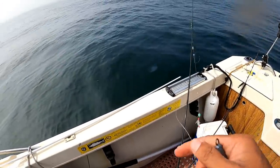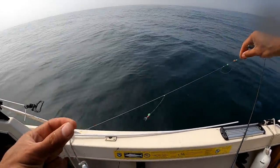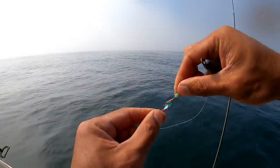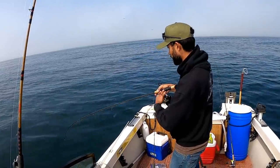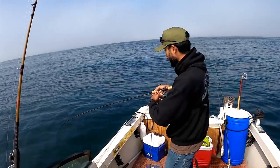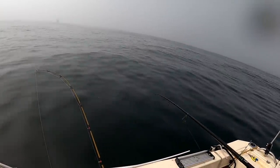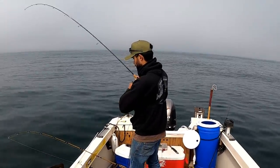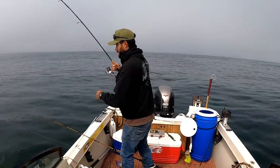Here's a little trick for the sabiki rig — to avoid getting hooked everywhere, just hook the hooks onto themselves. It'll minimize the amount of tangles you've got to deal with. Now we've got six hooks ready to go. There are tons of anchovies down there, maybe sardines or herring — who knows. There they are, a bunch of them nibbling at it. Need one to get hooked — there we go, got one, actually a pretty big little guy.